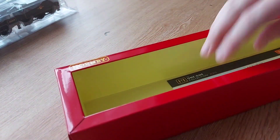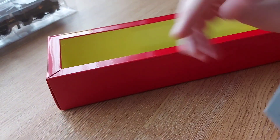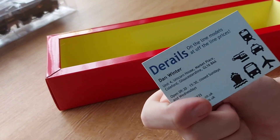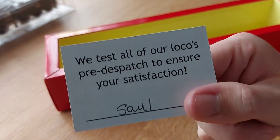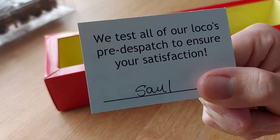I got this from D-Rails and I'll put a link to their website in the description. One good thing about that is before they send you any loco, they do test it for you. It's been tested by Saul — I'm sorry if I pronounced your name wrong.